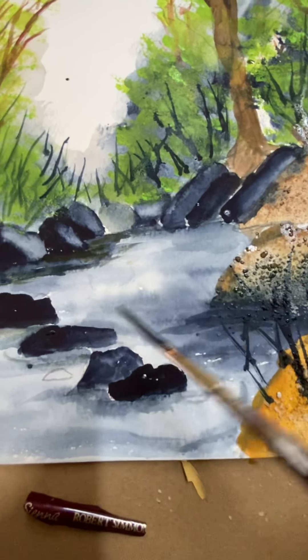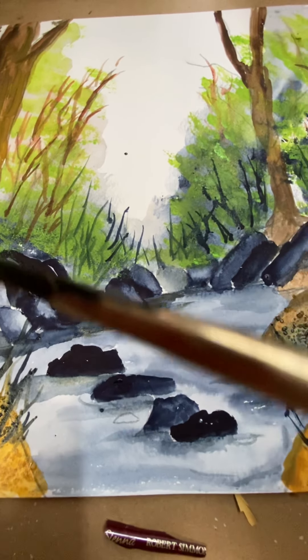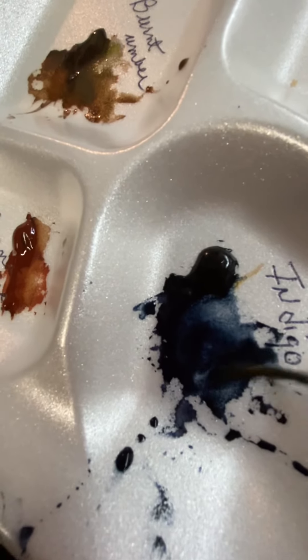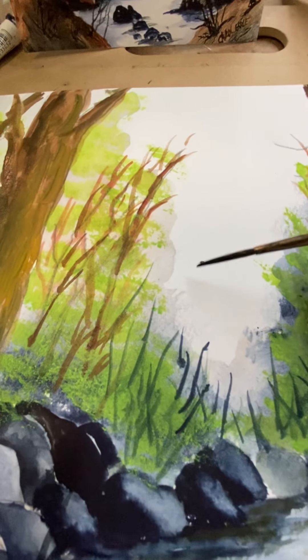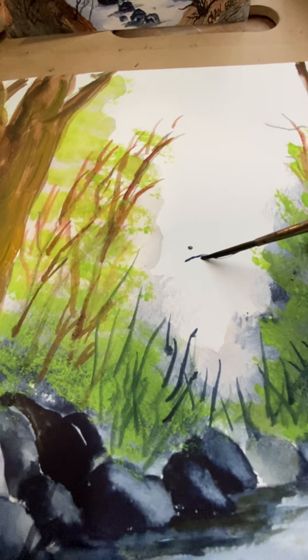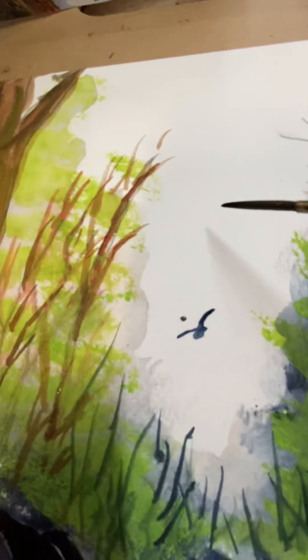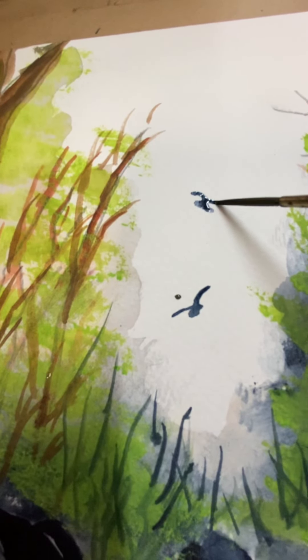The water is running — I just leave the light areas so you can see that's water. Now I want to show you how to do some birds up in the sky with the liner brush. Wet your brush, come over into your indigo and make it like ink. Anytime you use a liner brush you want your paint to look like ink so you can get a nice point. This stroke is called: down, stop, push back for the body, and up and over. I'll do another one — down, stop, push back, and up and over.